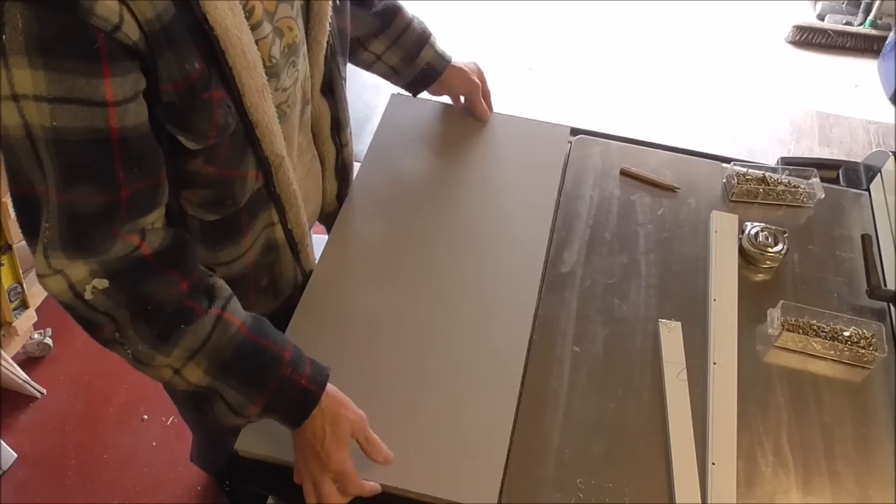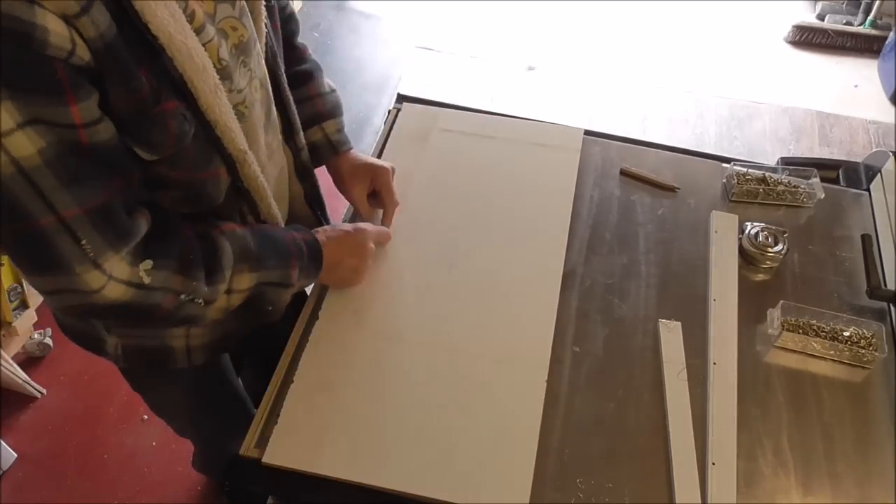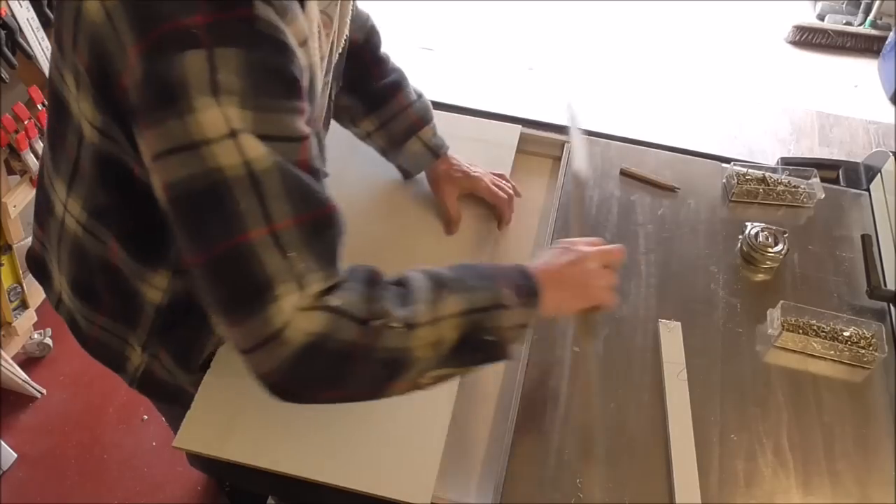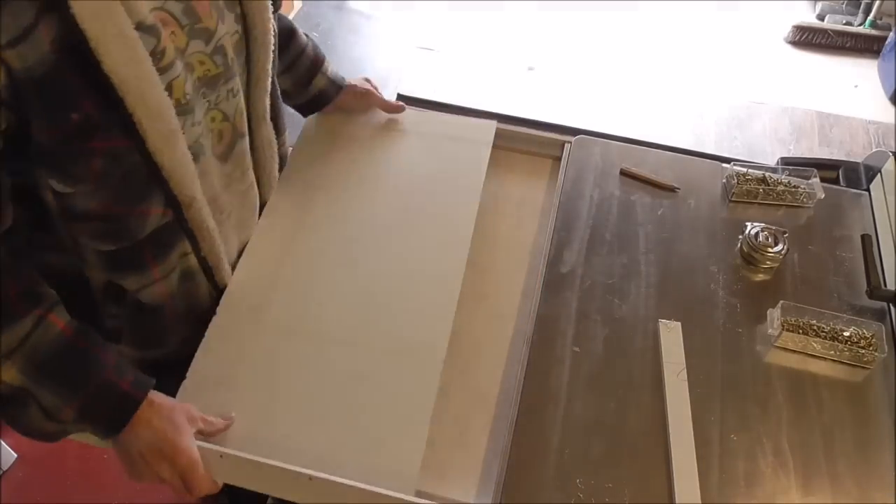There's a bit of a warp on that, so to get rid of it I'm going to put a couple of splines on here, just to pull that back out again - just line them up with that.